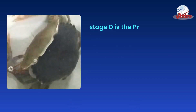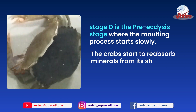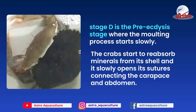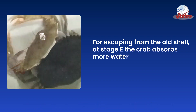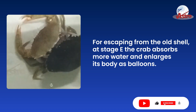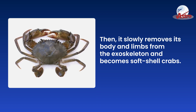Stage D is the pre-ecdysis stage where the molting process starts slowly. The crabs start to reabsorb minerals from their shell and slowly open the sutures connecting the carapace and abdomen. For escaping from the old shell at stage E, the crab absorbs more water and enlarges its body like a balloon, then slowly removes its body and limbs from the exoskeleton and becomes a soft shell crab.